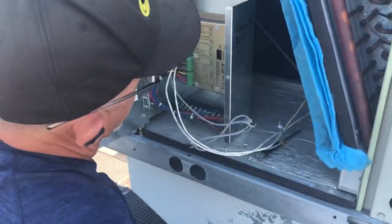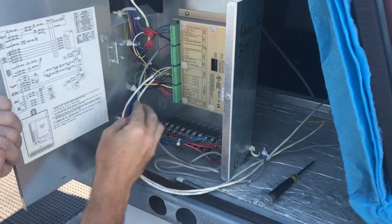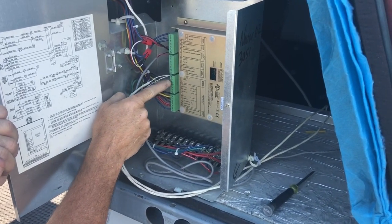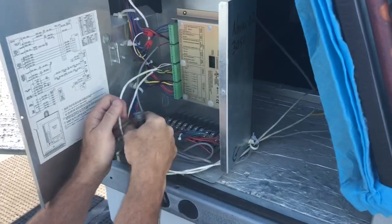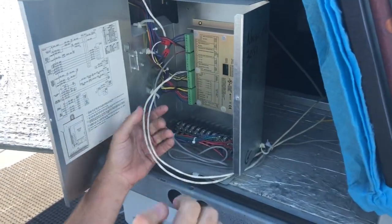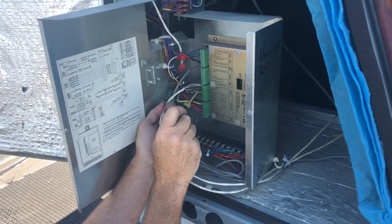Power is on to this unit. Here are our two communication cables and our terminals — plus, shield, and negative. The only way to test these is to remove the wires, and if you have two cables because it's in the middle of the daisy chain, you have to remove both wires and separate them so you can check each point one at a time. I'll show you how we do that.